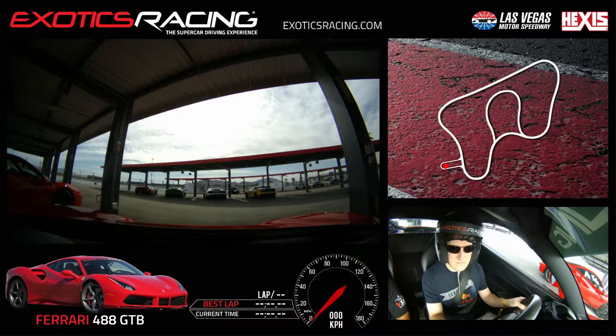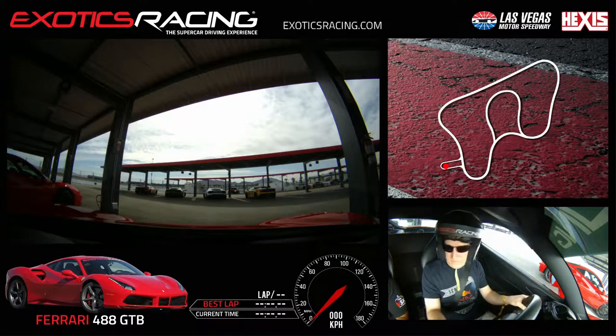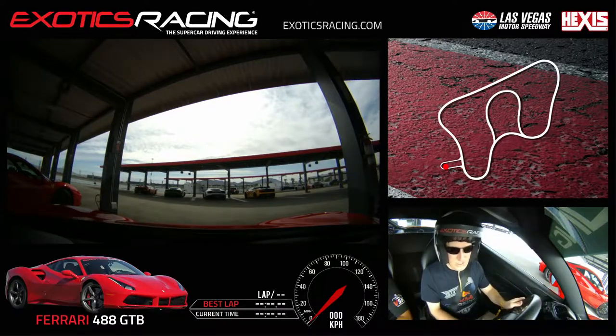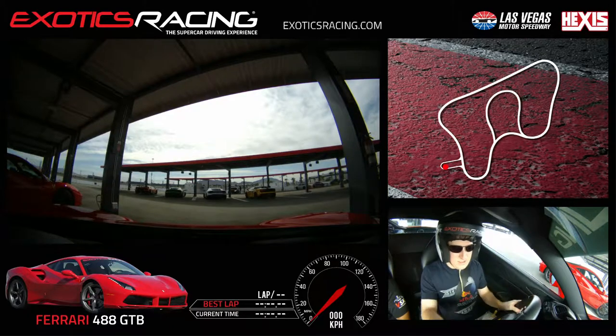It's going to feel pretty light in the front end. The steering is one thing you're probably going to have to get used to — the steering in this car is super quick. You're not going to have to turn it as fast or as much. It's got pretty responsive steering. Go ahead and turn the wheel full lock — yeah, exactly. The steering is super fast and super responsive on this thing.